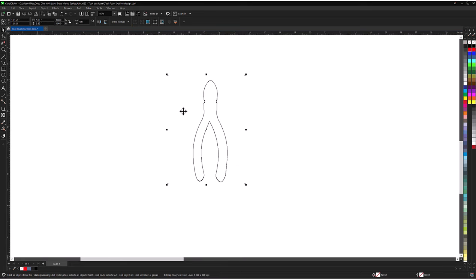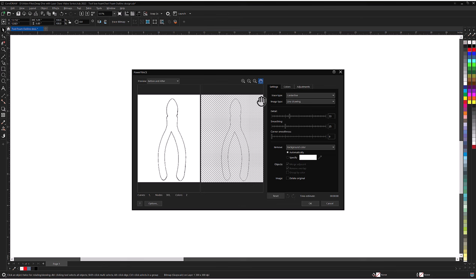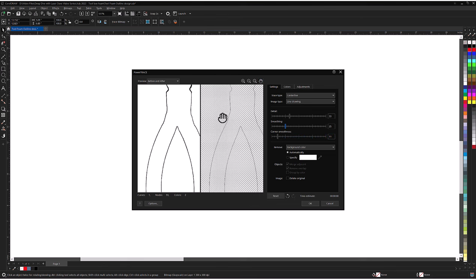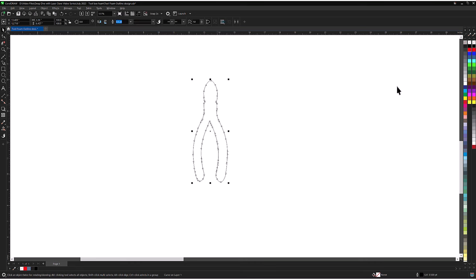Now select the Trace Bitmap button at the top of the page, then choose Centerline Trace and Line Drawing. This will open the trace tools. Use these tools to adjust the detail and smooth out the centerline trace. Once satisfied, select OK to trace the line. Now delete the scanned image and convert the trace line to a red cut path.